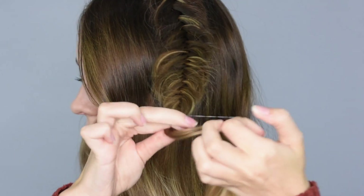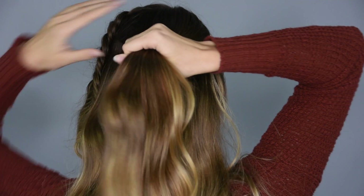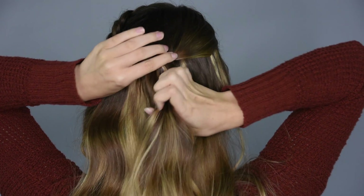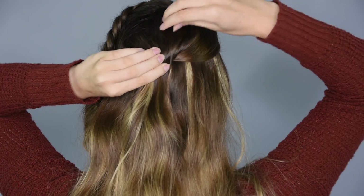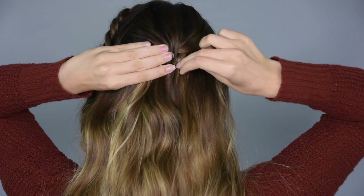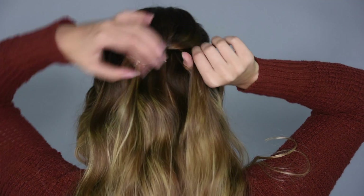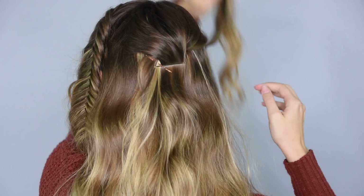Once the braid is long enough to reach the back of the head, secure the braid with a clear baby elastic. Take a section of hair from the crown of the head and twist it slightly away from the braid. Pull on the top of the hair to give it more volume and pin it in place with bobby pins. Then section off a layer of hair beside the bobby pins on the opposite side of the braid and move it up and out of the way.